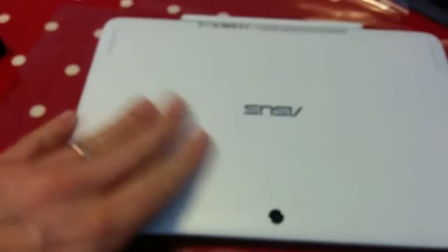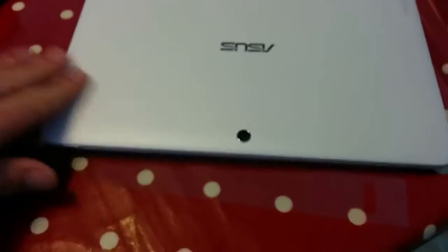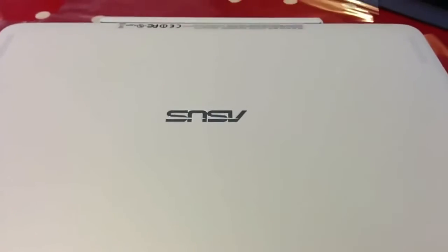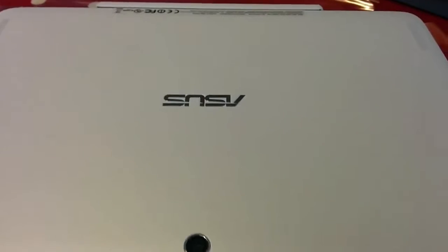This looks shiny on the screen but it's actually got a sort of metallic matte feel to it. It marks really easily but it feels lovely. Again the T100 I've got has a really sort of plasticky top to it. This doesn't — it's like metal white, white metal.